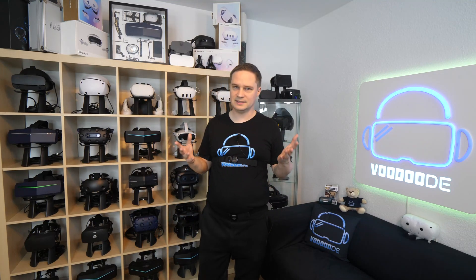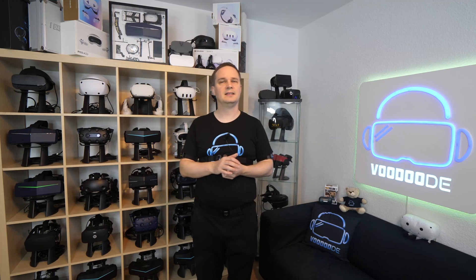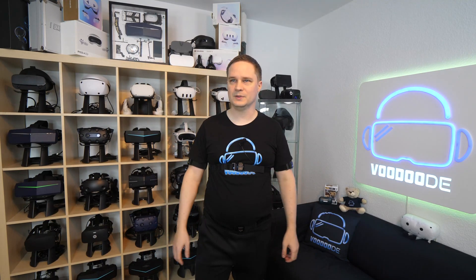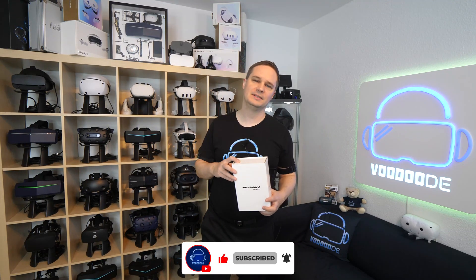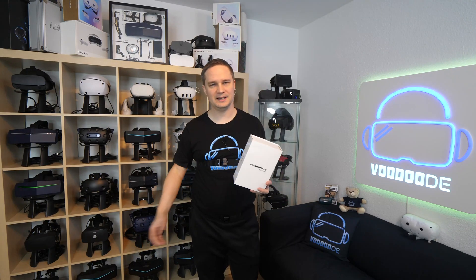I'm really sorry that I cannot recommend this — not in its current state. Thank you to Shiftall for sending it to me, but I'm very sorry. I really hope you liked my video. If yes, give me a thumbs up, subscribe, and see you next time in virtual reality. See ya!